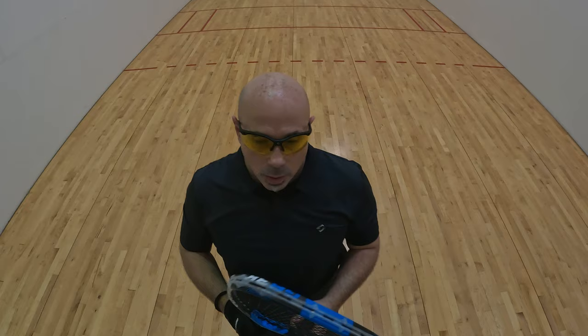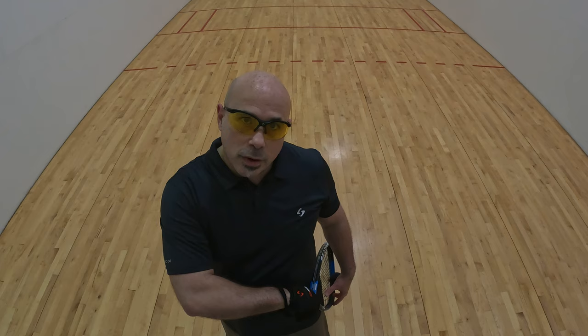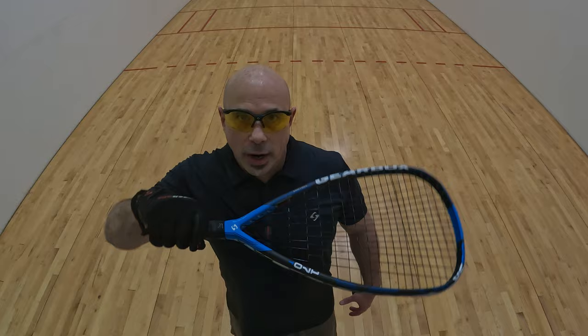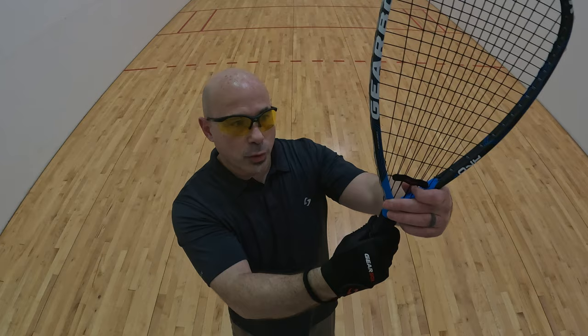For the backhand, some of the best teaching methods for learning how to do a backhand are these. First things first: pretend you're putting your racket into a holster — like if you have a sword, like you're a knight in shining armor. You want to pull that sword out, and that'll give you the perfect backhand grip. Or, as I showed you earlier: this is the forehand, this is the backhand — you just turn it a quarter turn clockwise.